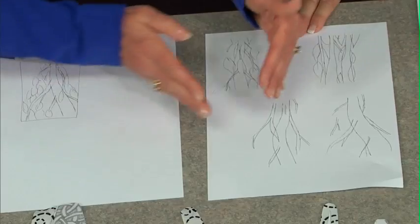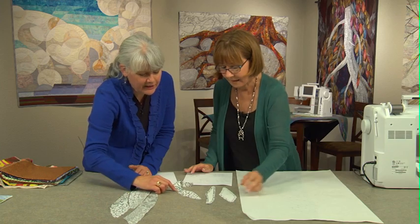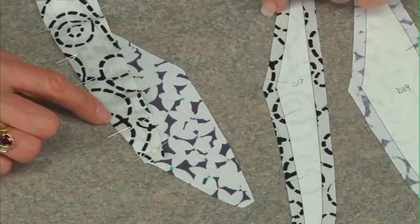Linda Beach shares with us her piecing techniques. Just to ensure that it lays flat and I get a nice flat look, I will click those very gently.